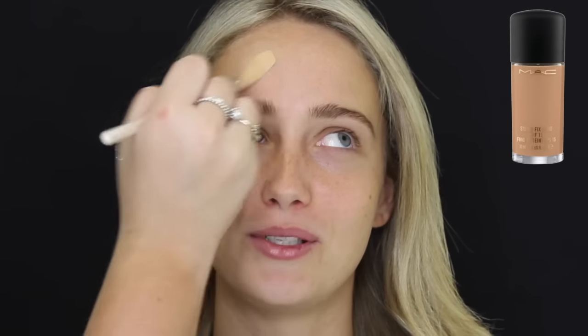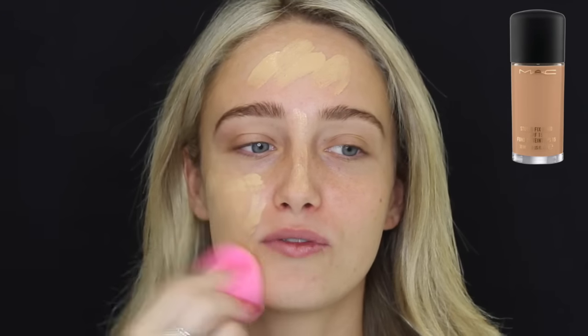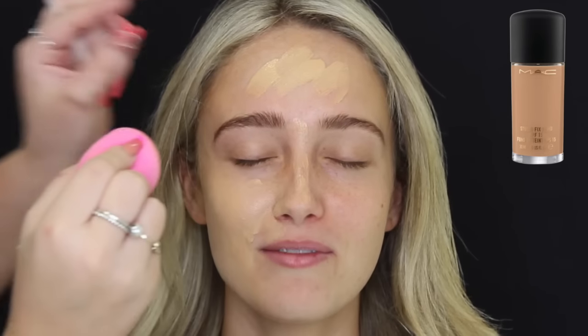Then for foundation, I'm using MAC Studio Fix Fluid in NC37. Just placing that all over her face and then blending it in with a beauty blender. I quickly did want to mention that she wanted a full coverage makeup look, even though she may not need it.